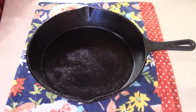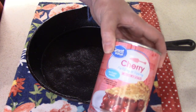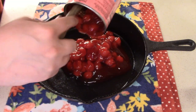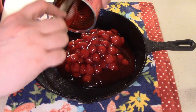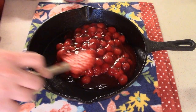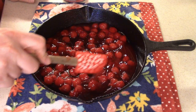Our second recipe is actually a dessert and it is called cherry pie biscuits. I went ahead and greased my cast iron skillet. I'm going to take a large can of cherry pie filling and dump that right in. Y'all, this dessert is going to be really good and it's only six ingredients — I bet you already have half of the ingredients already in your pantry. I'm just going to spread this all evenly along the bottom.